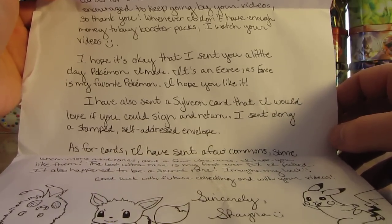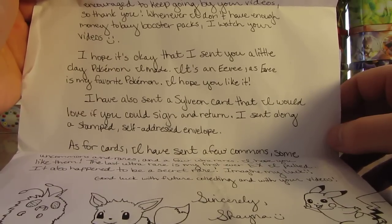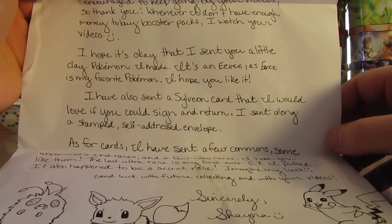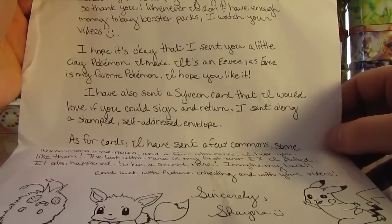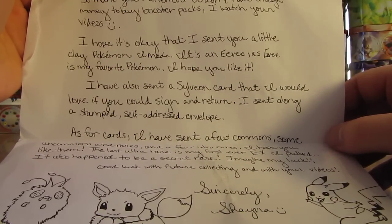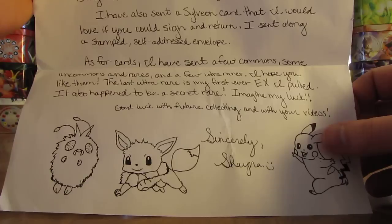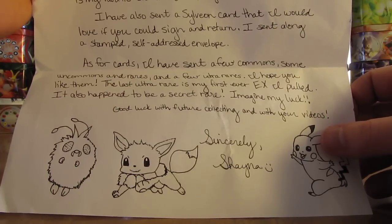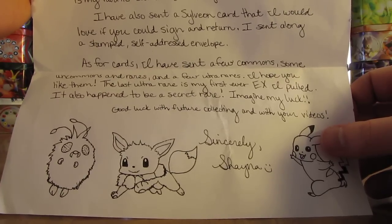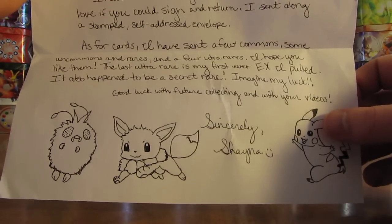I hope you like it. I have also sent a Sylveon card that I would love if you could sign in return. I sent along a stamped self-addressed envelope. As for cards, I have sent a few commons, some uncommons and rares, and a few ultra rares — I hope you like them. The last ultra rare is my first ever EX I pulled; it also happens to be a secret rare. Imagine my luck. Good luck with future collecting and with your videos. Sincerely, Shana.